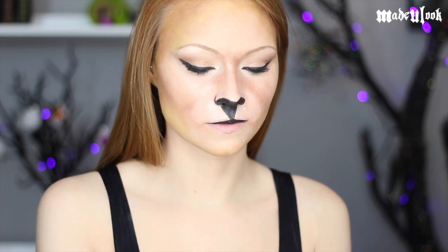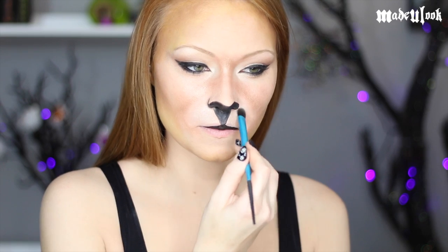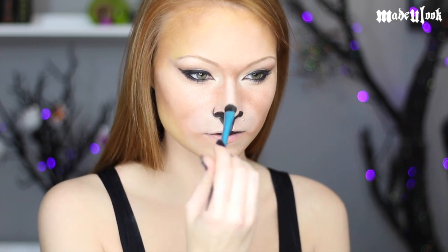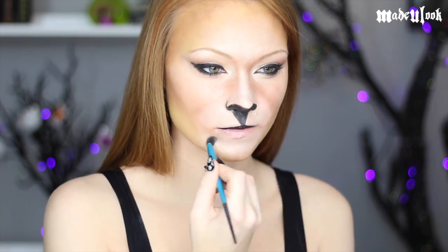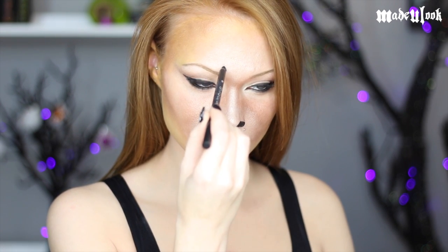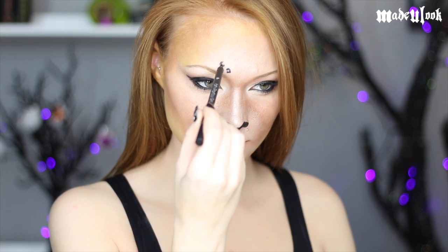Add the white shadow from the bottom right corner of the palette around your entire mouth area, as well as your nose, your forehead, and your chin. For all my spots I'm using the BH Cosmetics Party Girl eyeliner. The easiest way to describe how to do leopard spots is just to make them like squiggly C's and squiggly O's.